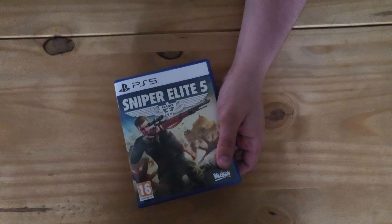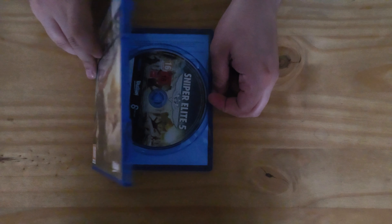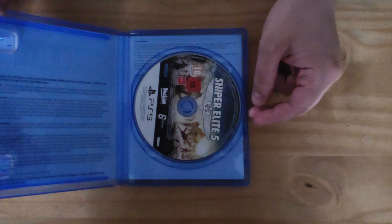Get off, get off. There it is. Let's have a look inside. Just a disc — just a disc. Wah wah wah.